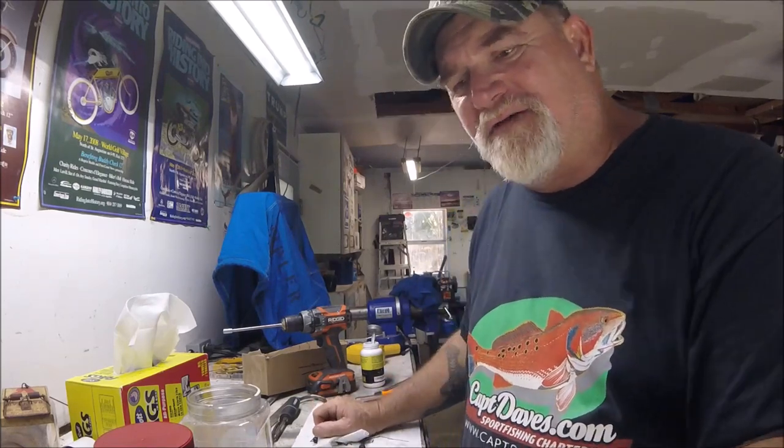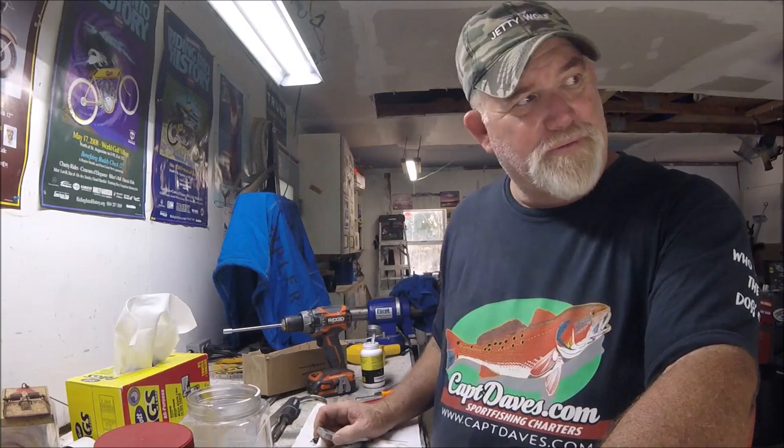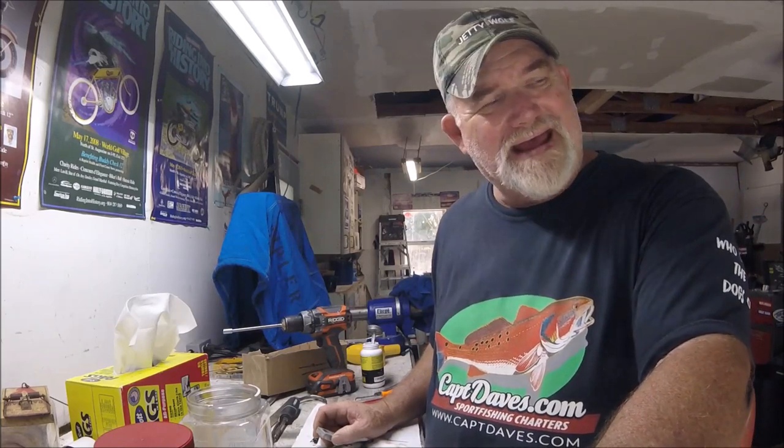Some of you don't even know what anodes are. I've had people ask in the comments of other videos: what's an anode? Well an anode is the thing that gives up its metal to protect your outboard and your boat. Like me, I've got big anodes hanging off the back of the transom of my aluminum boat.